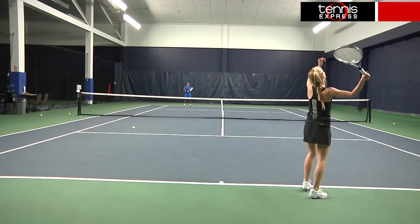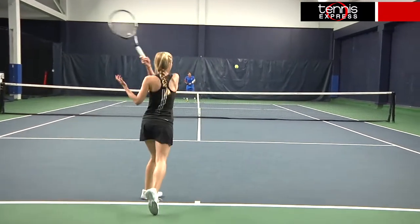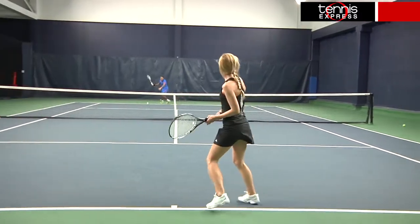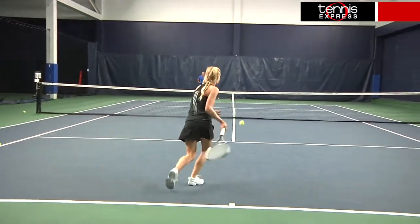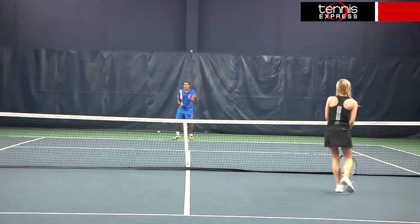The Warrior Team offered a lot of the same comfortable feel of the Warrior. Besides the obvious lighter weight, the main difference I noticed was the slightly head heavy balance of the Team. It gave me a little more feeling of stability, which I enjoyed most at the net. It was still very maneuverable and I got a nice blend of power and control both at the net and from the baseline.